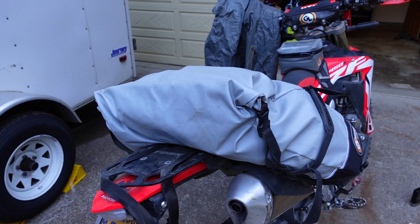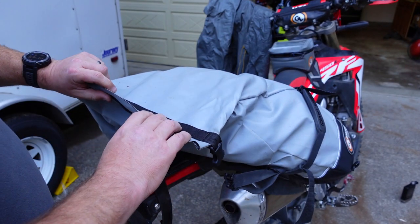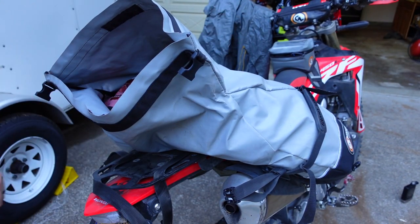Now the Coyote. It's a cool bag — sits where your passenger would, so it's not in the way, and the weight is in a good place on the motorcycle. This is a roll-top bag with Velcro closure. Let me show you what's in here.